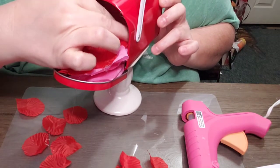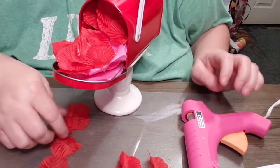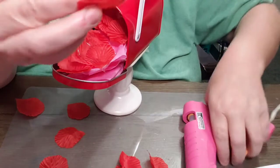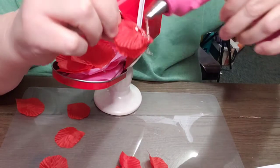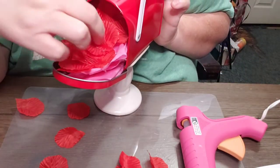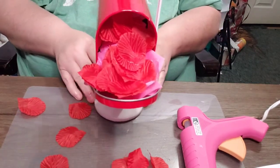Yes, you guys, I do have those things from the Dollar Tree — the little plastic things for my fingers — but I feel like I can't work as well with them on. So we're gonna leave it just like so. See how cute that is?